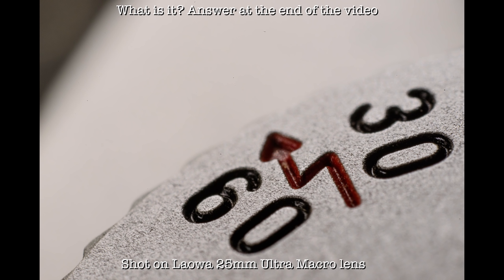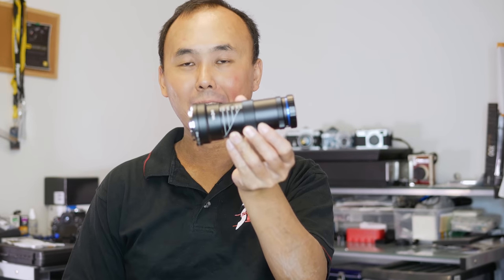Last month I was chatting with the guys from Venus Optics, the company that creates all the Laowa lenses, and they told me they are going to release a new ultra macro lens and asked if I'm interested in trying it out. Of course I wouldn't reject this wonderful chance, so a couple of days later I got this lens show up at my door.